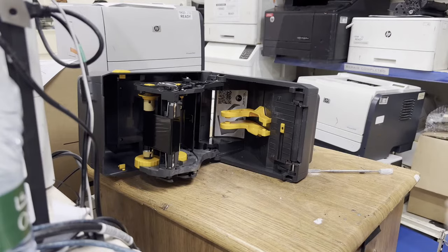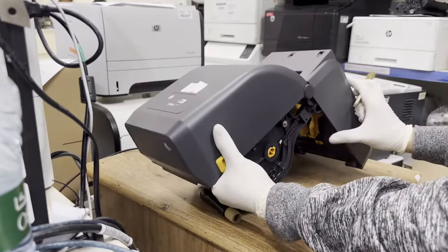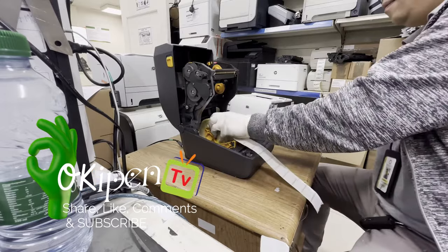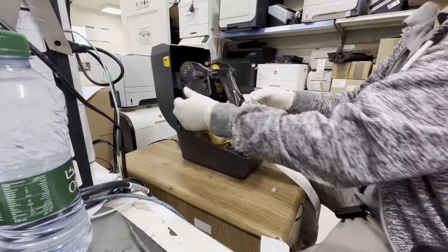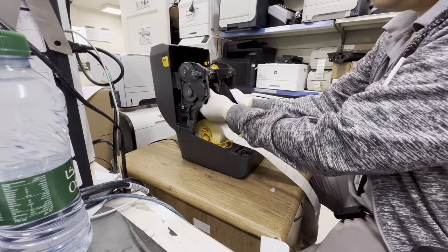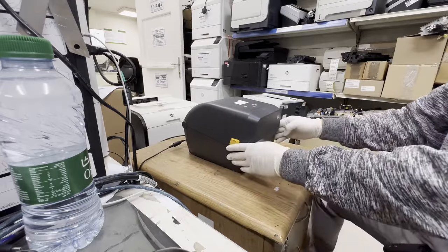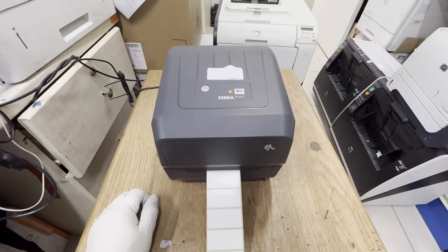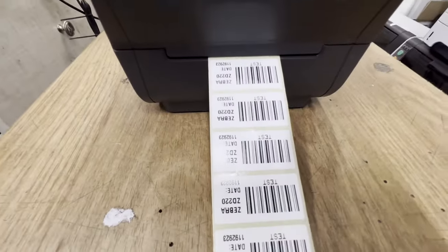Now it's clean. Now let's test the printer. Now the printer is calibrating. Let's print a test page. Now it's done.